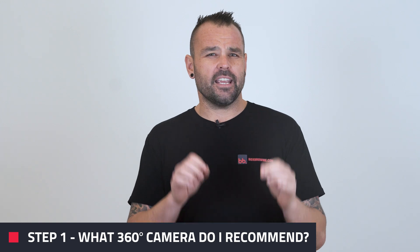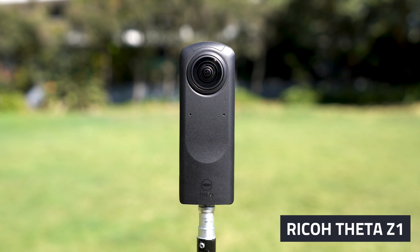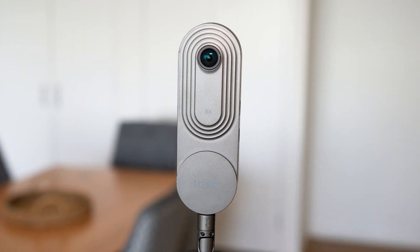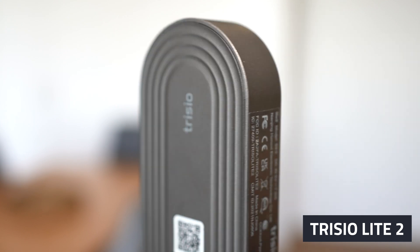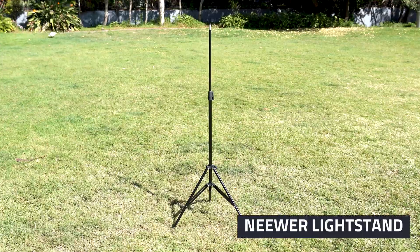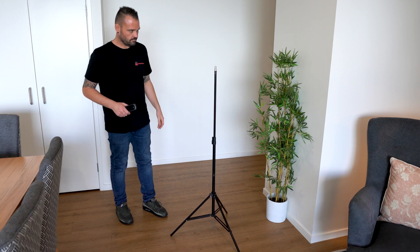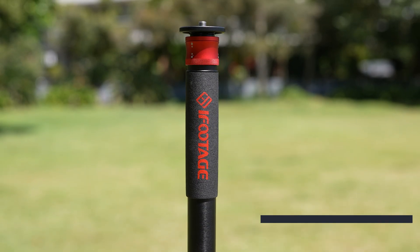Step one is what 360 camera do I recommend? I highly recommend the Ricoh Theta Z1 because it produces amazing quality, it's easy to use and has a solid build quality. If you're on a smaller budget the Trizio Lite 2 is an absolute beast and does shoot higher quality, which I compared in a video. For a tripod I suggest a newer light stand — it's super affordable, sturdy and less likely to tip over compared to more expensive monopods. And if money is no option, I highly recommend the iFootage Cobra 3 monopod system.